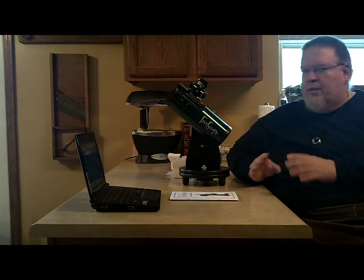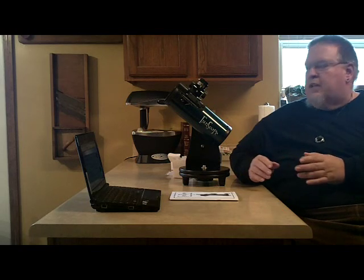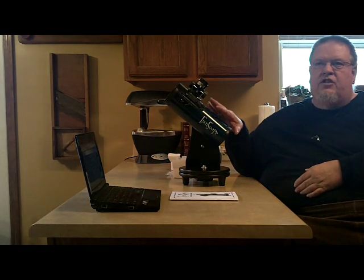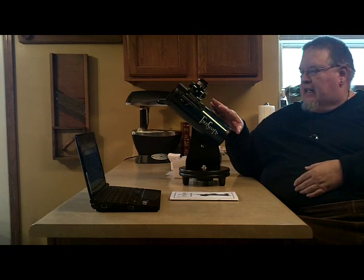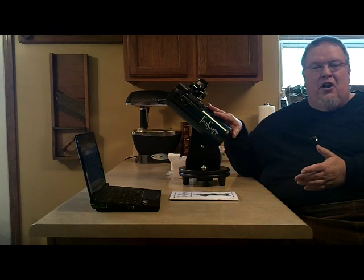You can go all the way up to a 40 millimeter lens, and I've seen everything down to a 6 millimeter. But you need to stay in what is called the focal range of the telescope. This particular one claims the lowest useful magnification of 11 power and the highest of 152. And it's probably less than that.